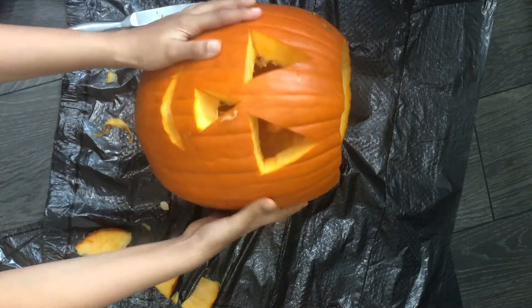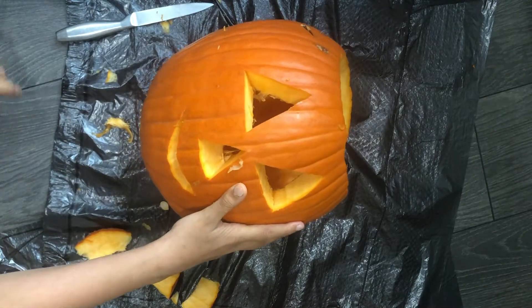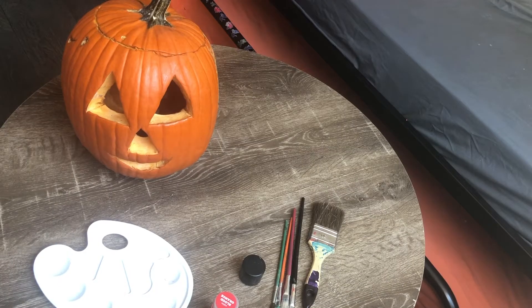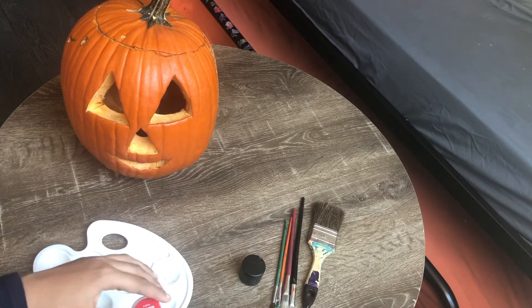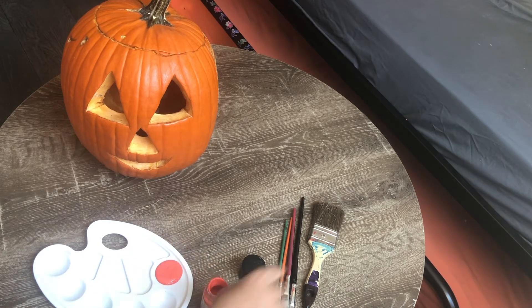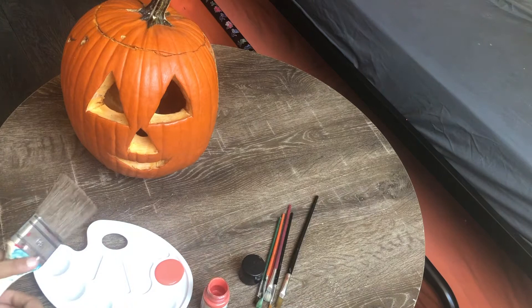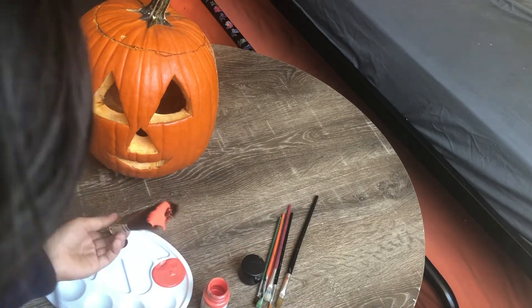Now that we are done cutting our shapes out, we're going to decorate it. So now we're going to be painting our pumpkin. Here I have some orange and I'm going to put it in my palette, and I'm going to start painting.